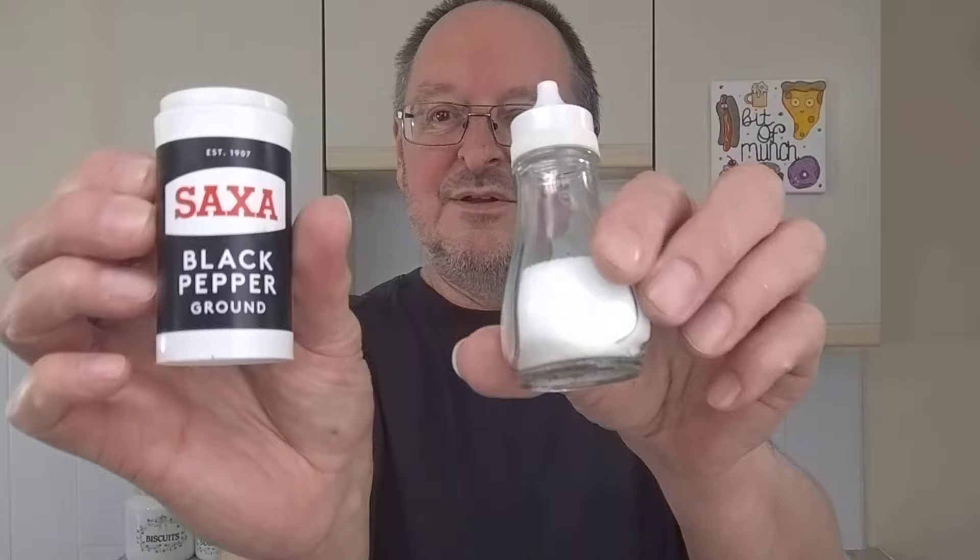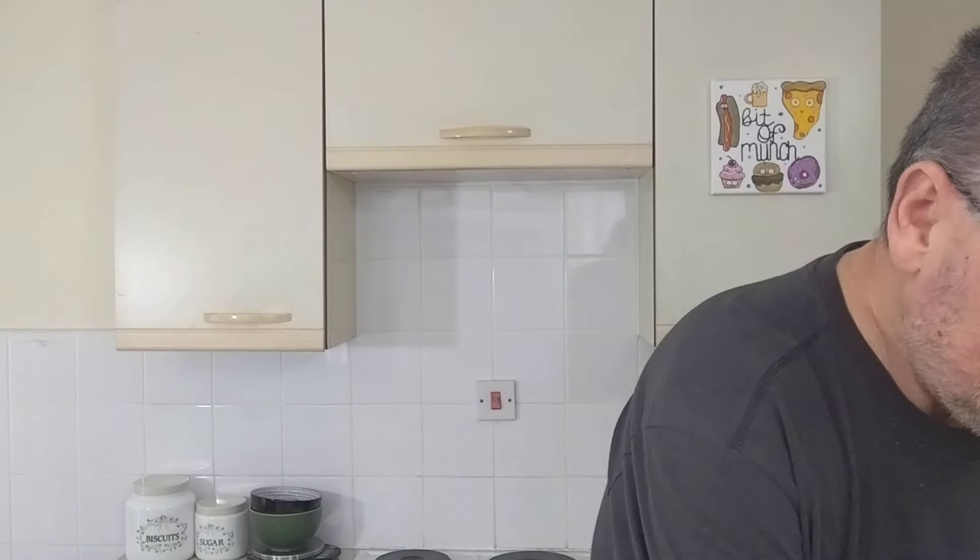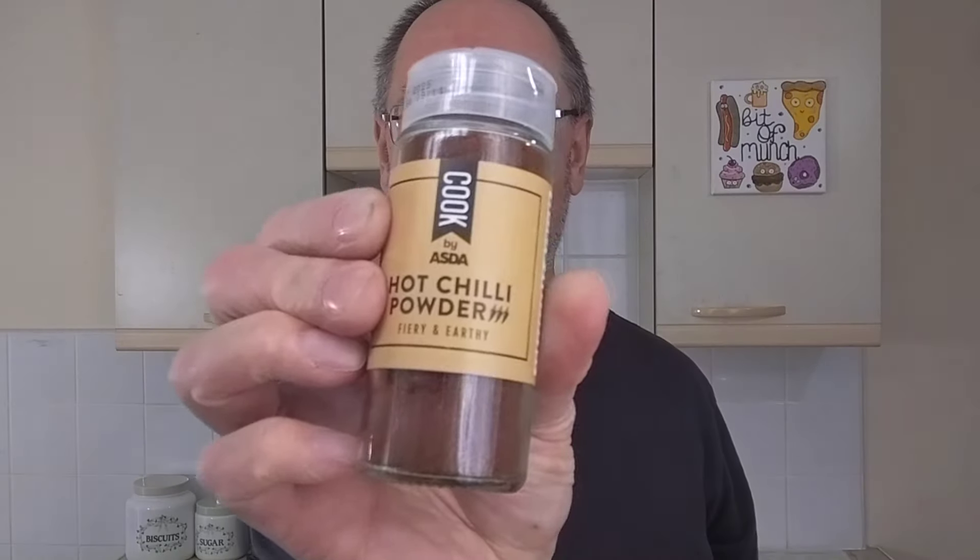I'm expecting this to be pretty spicy and pretty tasty. It takes five minutes in the microwave, then you peel back the lid, stir it, add some water to the rice, then another three minutes — so eight minutes total. I've got handy my salt and pepper, cumin, and hot chilli powder. I buy most of my herbs and spices from Home Bargains because they're so cheap, but they don't do hot chilli powder so I had to get that one from Asda.